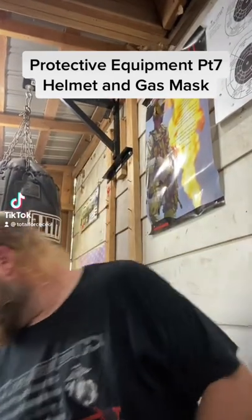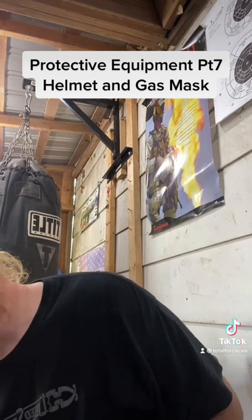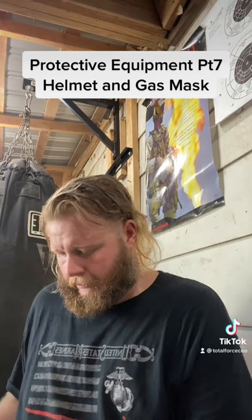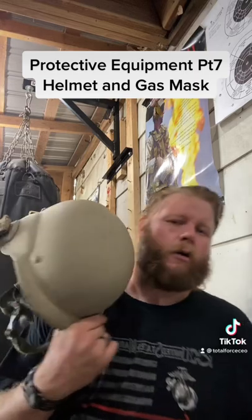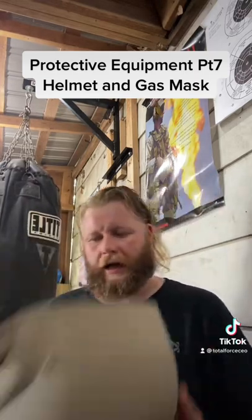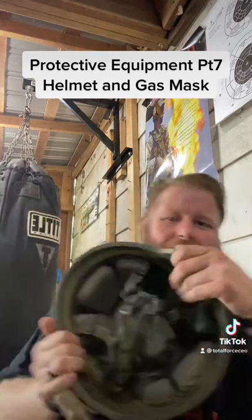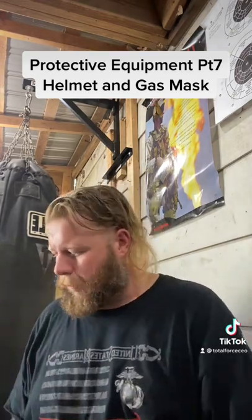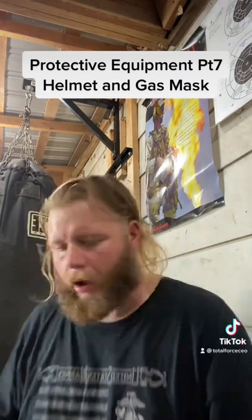Alright folks, the last installment of this video — these are the catch-alls, the two least thought about pieces, but they are important. We're gonna start with the first one: the good old K-Pot. This one's got an HL1 on it, the Marine Corps lightweight helmet system. Notice I've got some writing inside the ear covers — that's an old ID number, my blood type, a penicillin allergy marking, and my name.